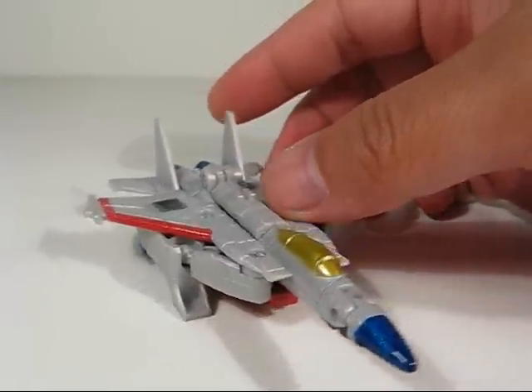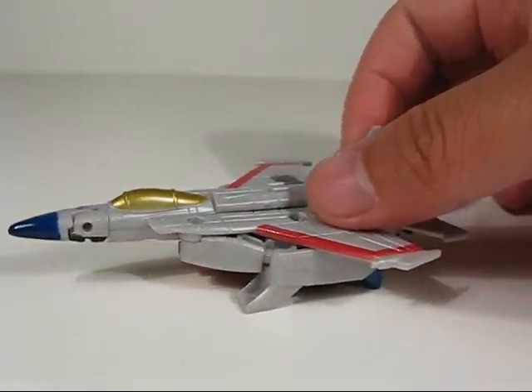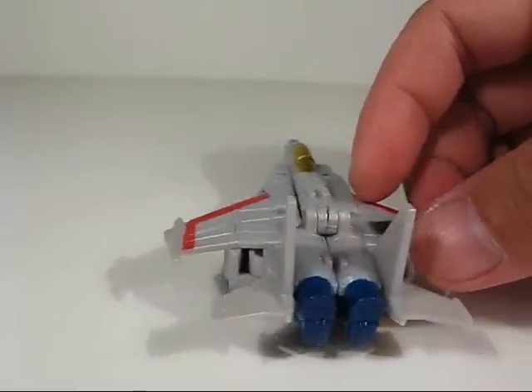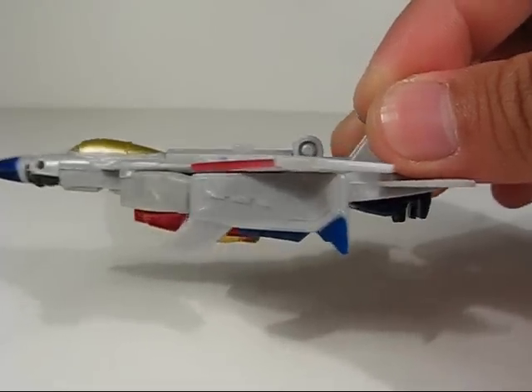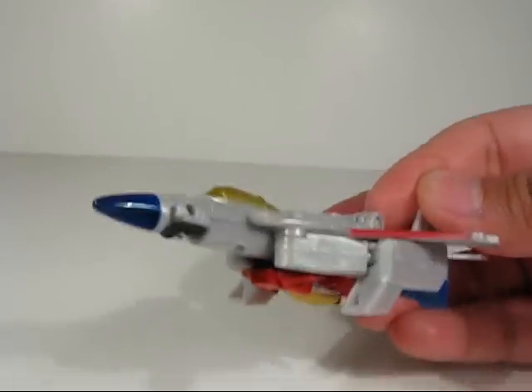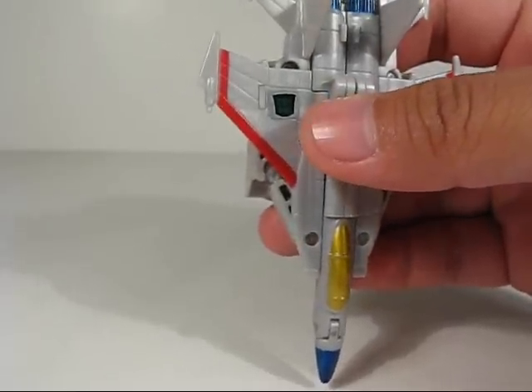I'll give you guys a 360 of this alt mode. It's a really nice homage to the G1 Starscream — kind of classic style, modernized but still retaining the look of the classic Starscream. There is a bit of kibble and the underside is not too pretty, but for such a small size it's not so bad. Here's how it looks from the top and there's a rub sticker right there.